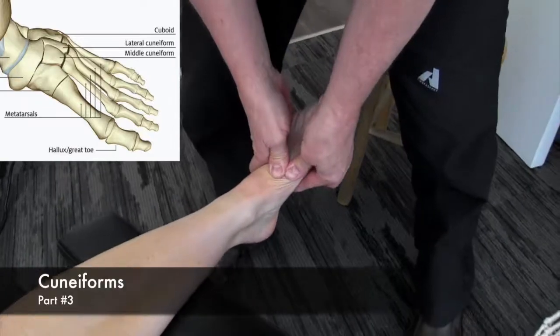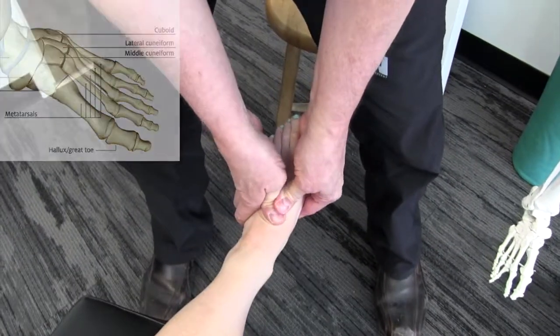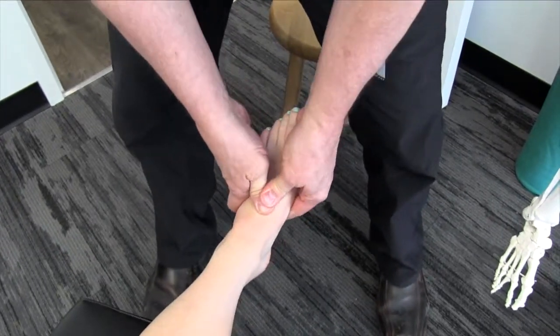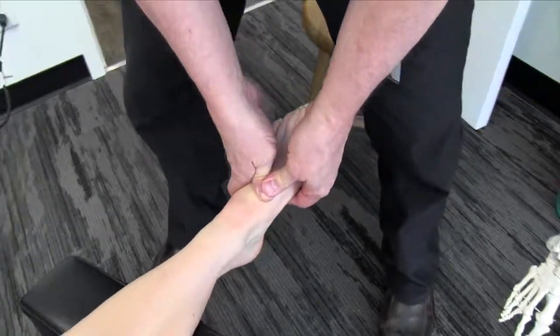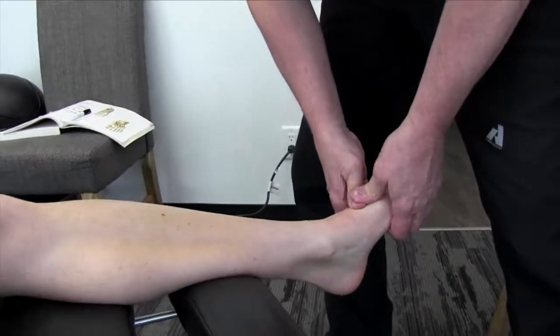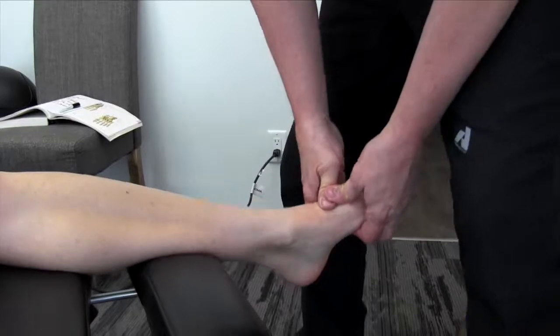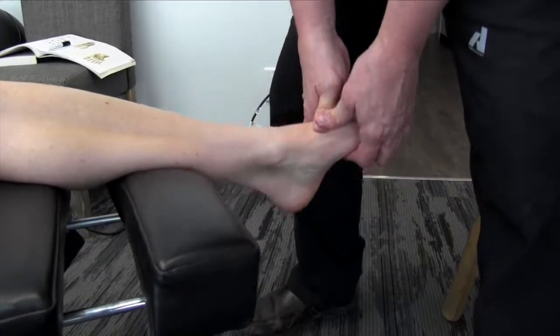We'd basically see how the motion is in there. I'm not feeling much in terms of a restriction — you're going to have to hold it to get any kind of glide though. Are you feeling any tension in there? Not at all, actually. If we did find an area that was restricted, we'd spend maybe three or four passes until we found a little bit of mobilization in there.